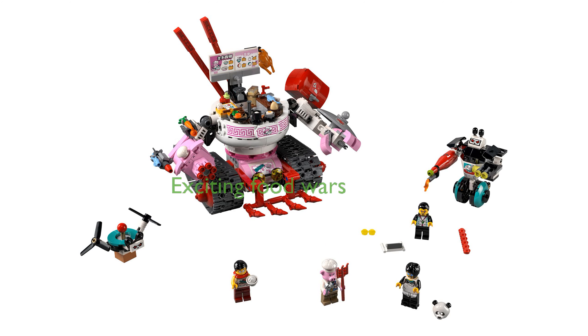Children can engage in exciting food wars against Pan's lemonade-shooting speedy panda robot and enjoy the included panda drone.